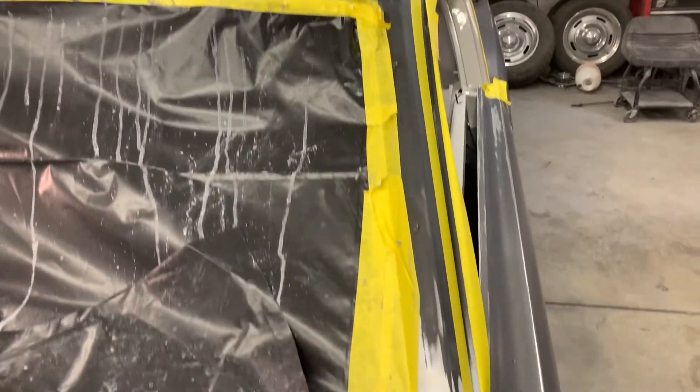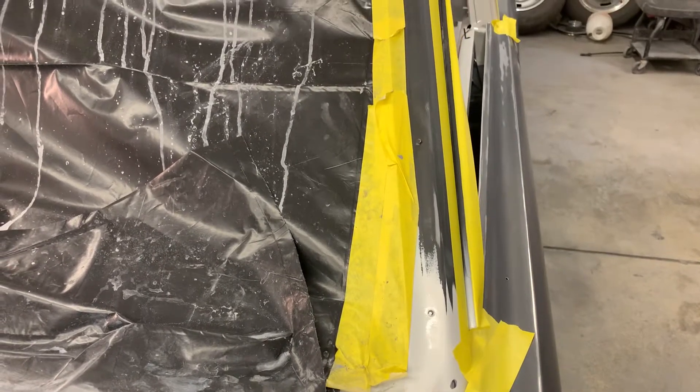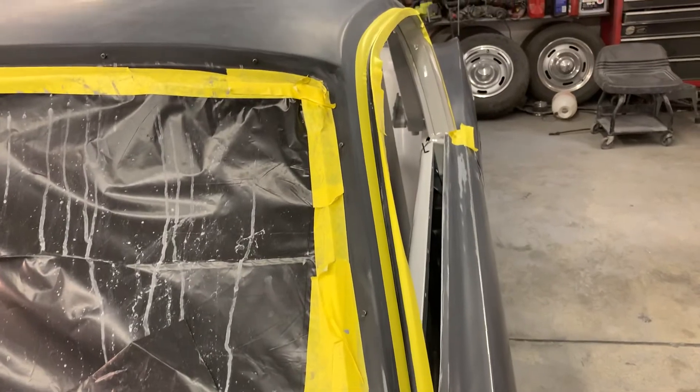Which would be bad. So make sure you follow up with your seam sealer on all your body panels and get those done so you don't have any of those sort of issues.